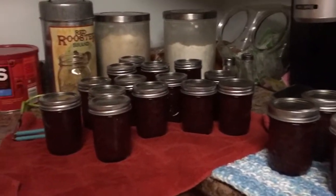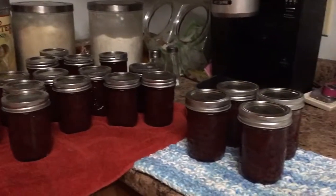Here is our finished project — we have 18 jars of strawberry preserves with no powdered pectin in it. If you'd like to make this yourself, I'll put the recipe in the description below. Just like and subscribe, and if you have any questions please feel free to ask. Have a great day!